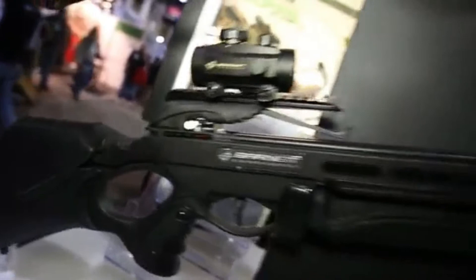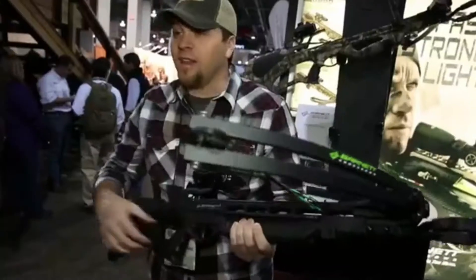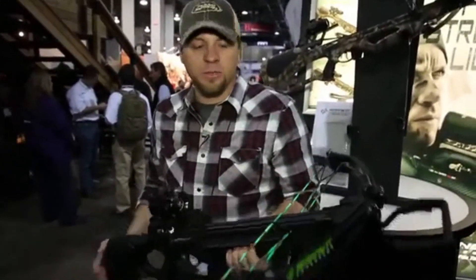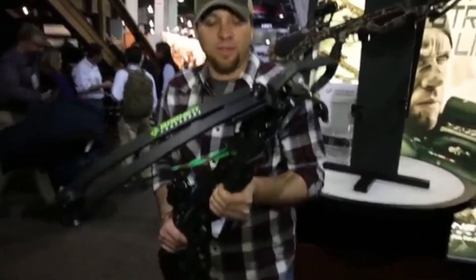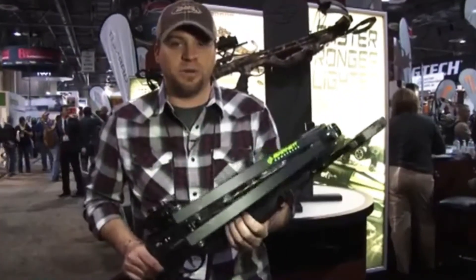It's got high-energy wheels, the new crosswire screen cable system, and a lightweight composite thumbhole stock. It's got a lot of great features just like all of our crossbows do, but we're super proud of this one. Built off the foundation of the best-selling crossbow of all time, it's the real deal. Check it out and many other models at BarnettCrossbows.com.